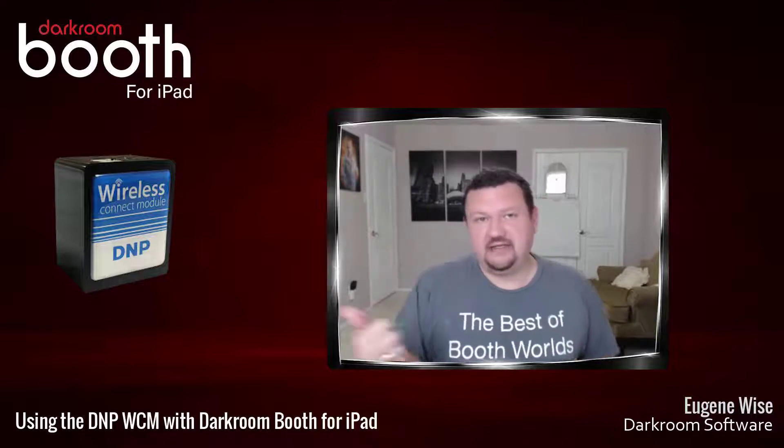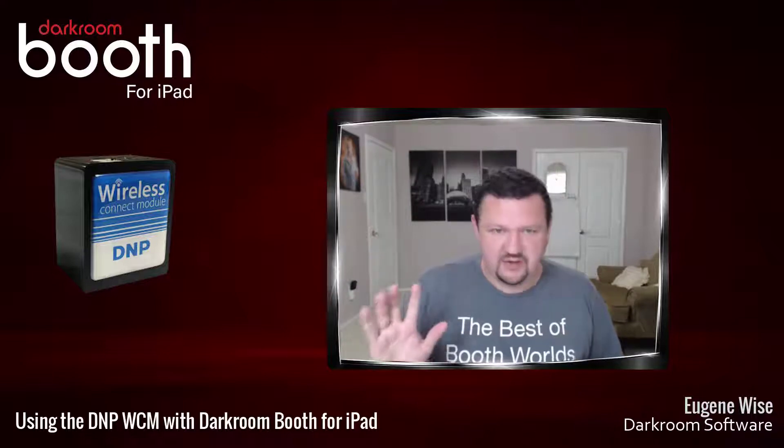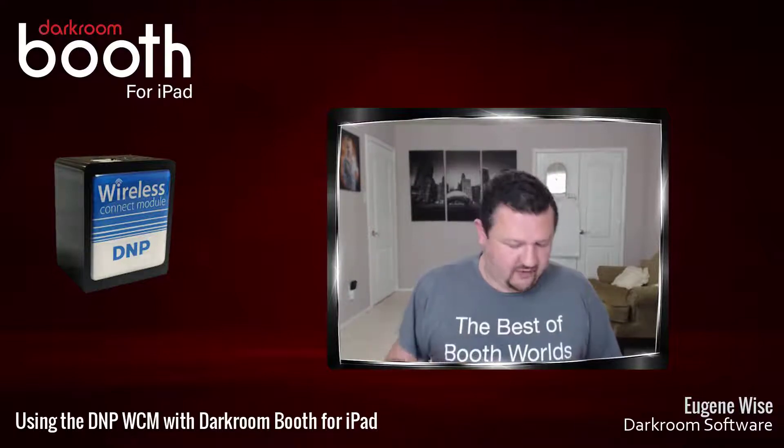The first thing we are going to want to do is connect the cables — USB to the printer and to the device — and then plug in the power. Once we have done that, which I already have, we will go ahead and jump into the iPad.